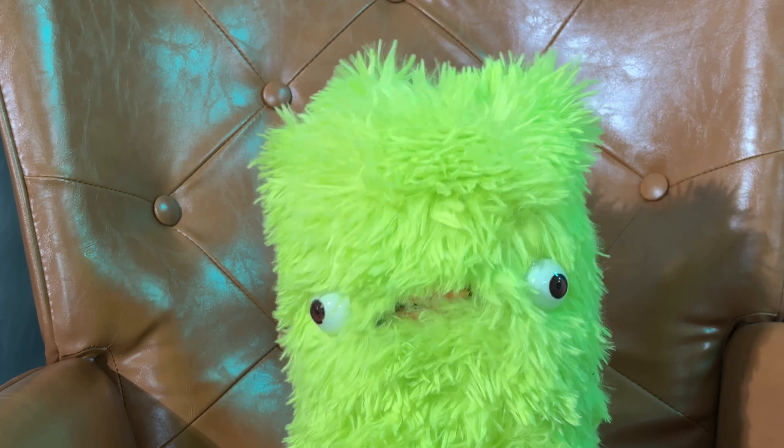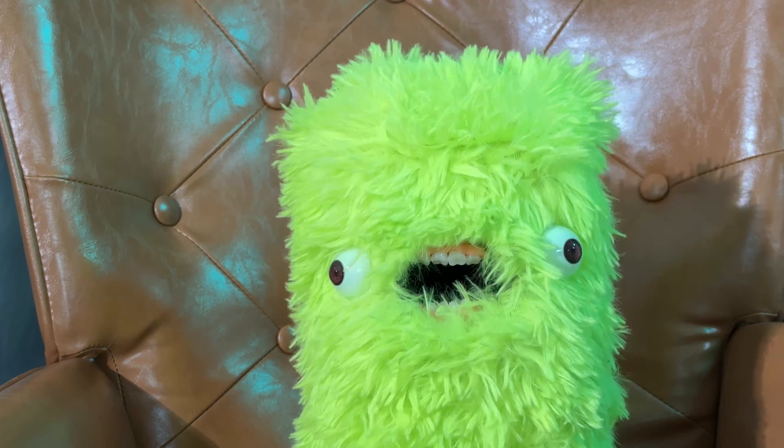Glow! What was that? The word of the day is glow.